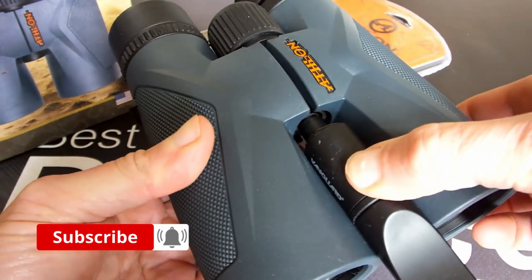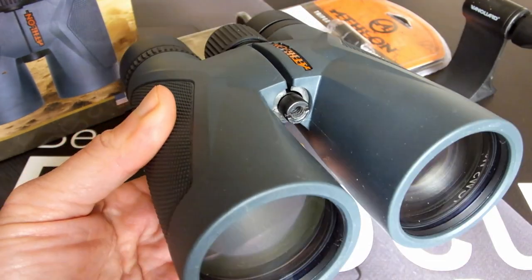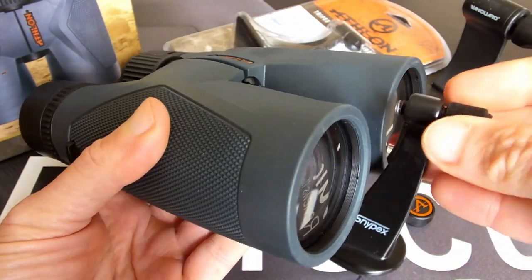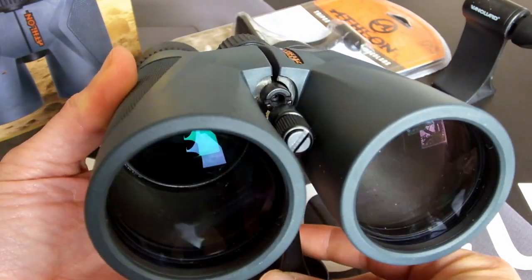So even though this Vanguard tripod adapter has a thin body, the head section is quite large and so as you can see, this prevents it from fitting. However, this Snipex adapter has both a thin body and a small head and so will fit.